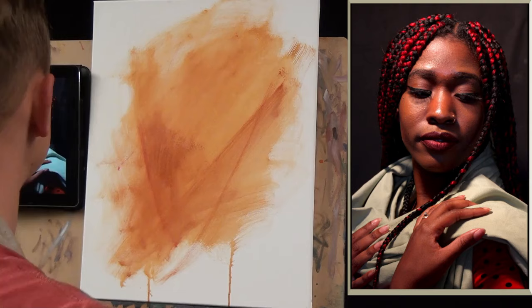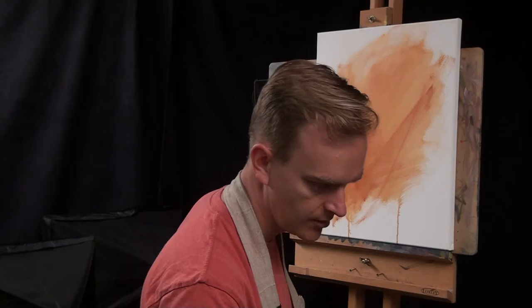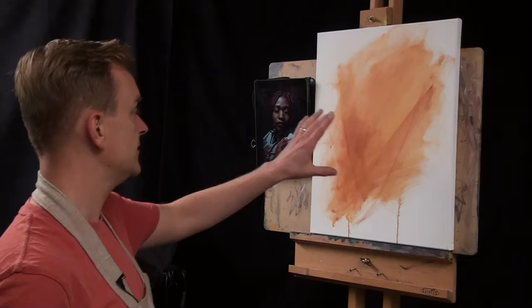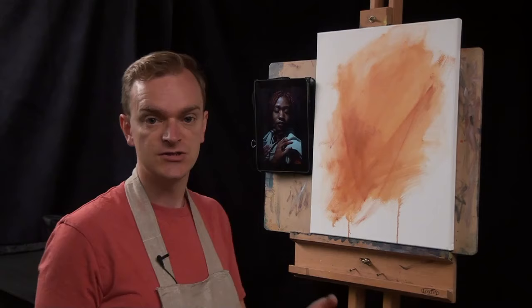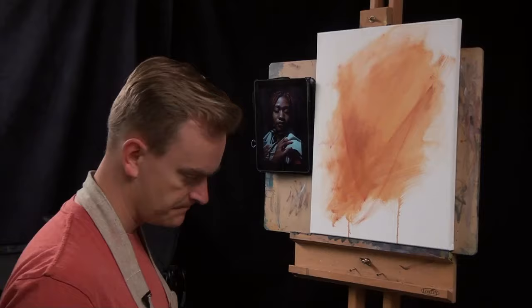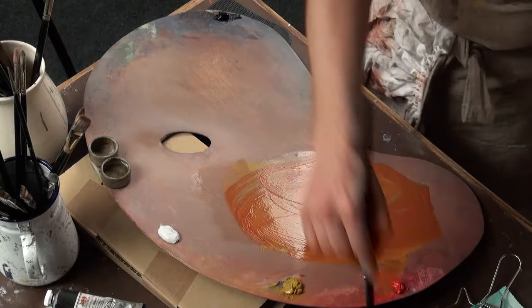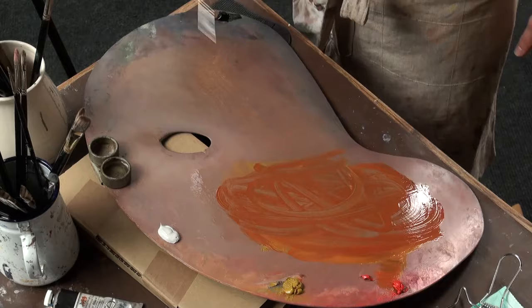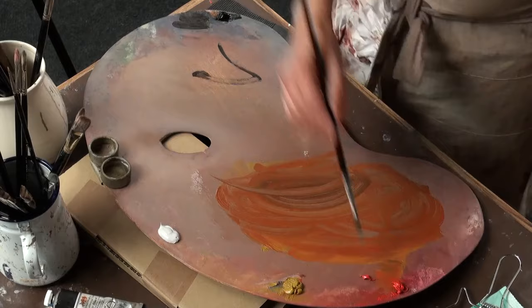So let's look now at the composition — let's get it drawn in. I say draw, but I'm going to draw this with a brush, not with a pencil or charcoal. You can do that, but if you draw a really good drawing with a pencil, you'll spend ages on it and then be terrified about painting it in. Drawing with the brush gives me a little more fluidity and freedom. As long as you keep the paint thin using mineral spirits — almost the consistency of single cream — you'll be absolutely fine. I'll take a little bit of black; this will be my drawing medium.